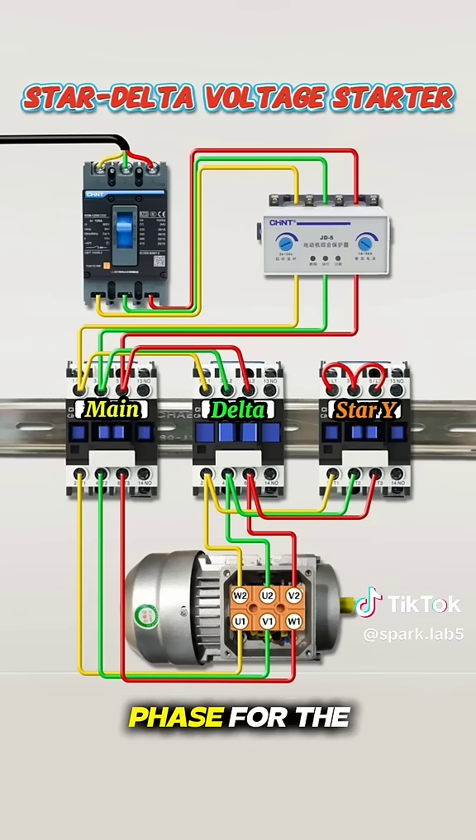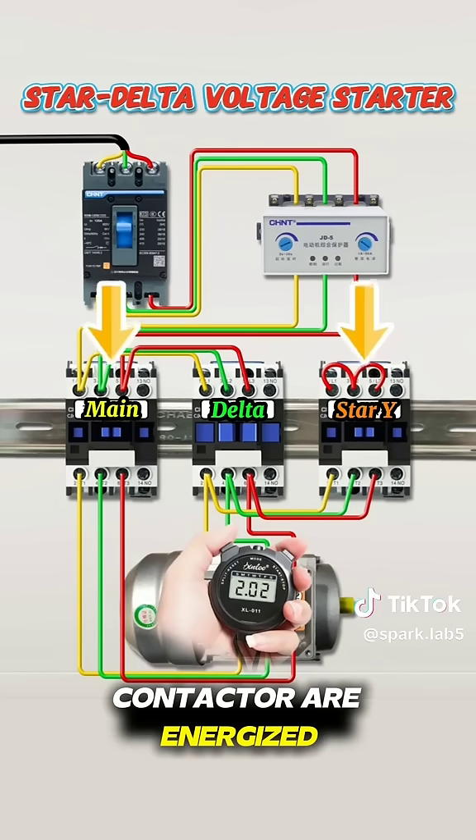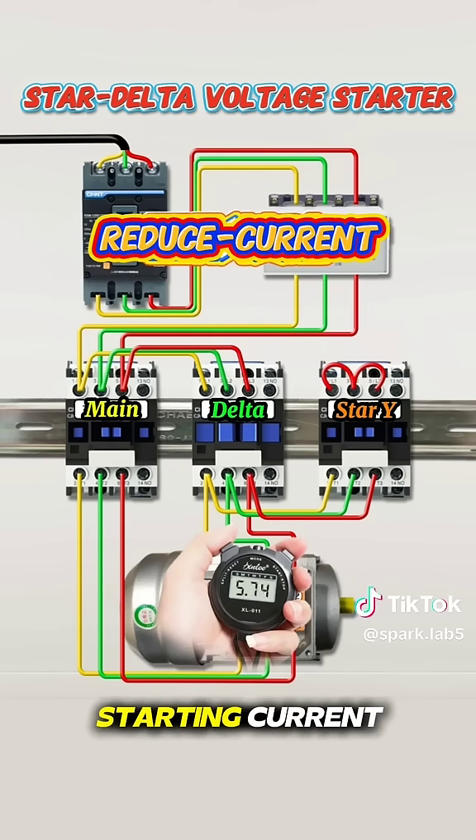During the startup phase, for the first eight seconds, both the main contactor and star contactor are energized simultaneously. The motor starts in star configuration, which reduces the starting current.